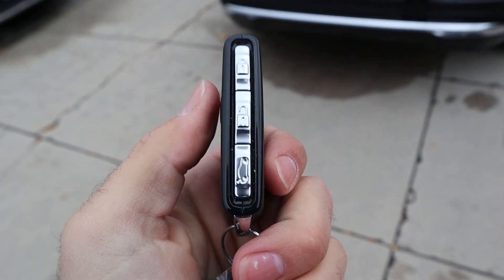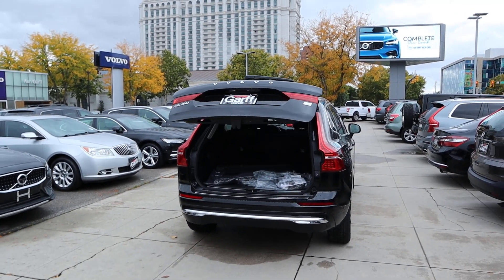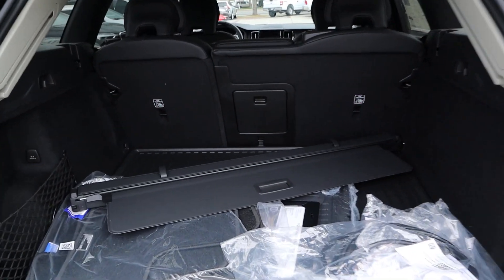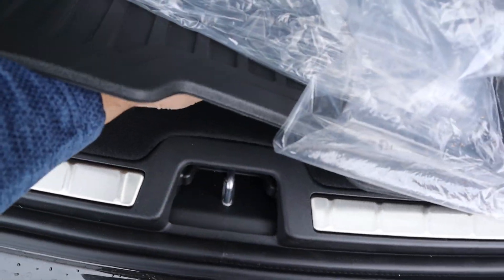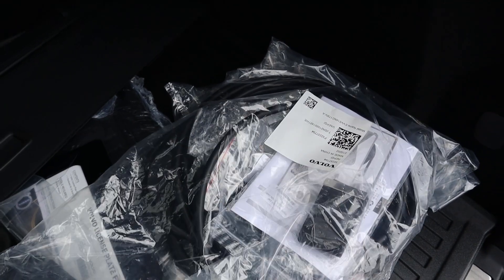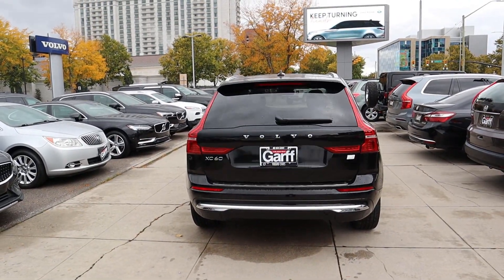Here's our key fob — it says Volvo on the front. We've got the unlock, lock, and then the opening for the hatch. Just hold that down and it'll pop right open. Here's the rear hatch area. We've got the cargo cover back here, a 12-volt, all of our floor mats, and if we pick all of this up, you can see a little bit of extra storage just underneath. We do have the charging cable that comes with the car. Press that and she's closed.